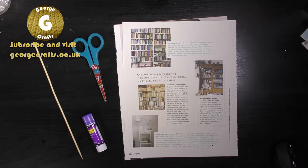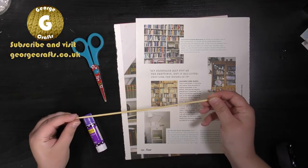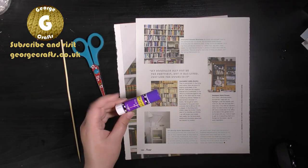To begin, what you're going to need is some old magazine pages, a pair of scissors. I've got a wooden barbecue stick here but if you haven't got one of those you can use a pencil, and I've got a glue stick.